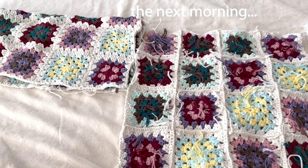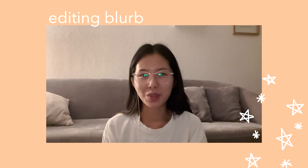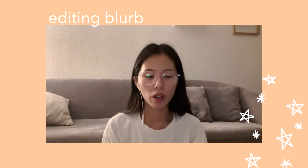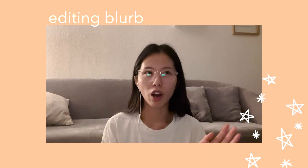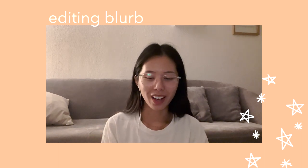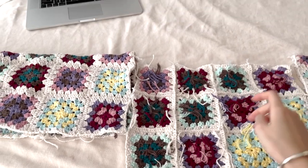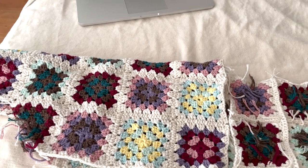Oh my god, this is killing me. I messed up again — I didn't have a marker for what was the correct up or down for the back panel. I would undo it and then realize that the panel was just upside down or the wrong way, and then I would have to stitch together everything I just put together. I'm gonna have to think about how to do this again, but this is going to happen.